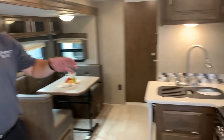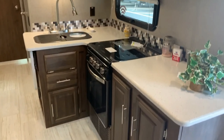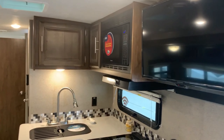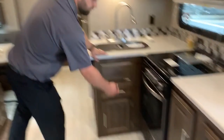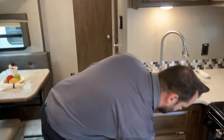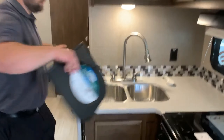Tons of counter space. This is a solid surface countertop, so you can cut right on it without doing any type of damage. TVs are standard. Larger microwave — they can actually fit a real plate. New ovens are a new standard; this is a large oven so you can actually fit things in it other than just bread. Sink covers, stainless sink — all standard.